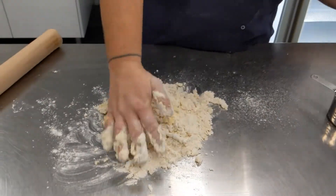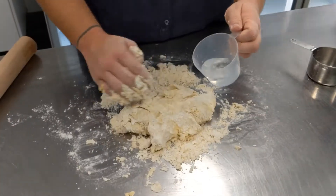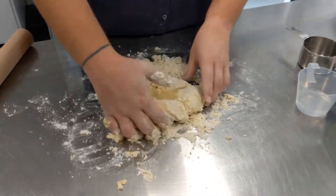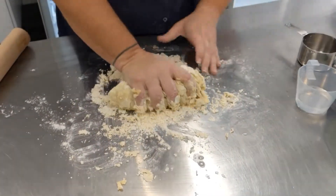Kneading is an essential part of making pasta as it helps release the gluten in your flour, which then helps your pasta keep its form when it's cooking. If your pasta is a little bit dry, you can add small amounts of water until it hits a nice smooth consistency.